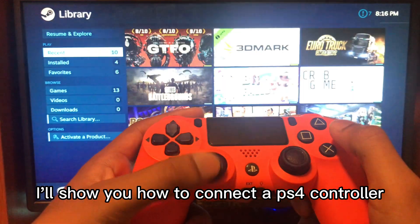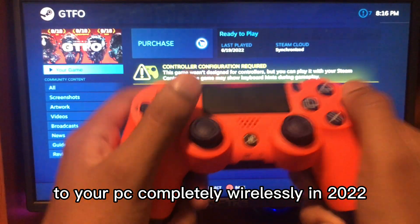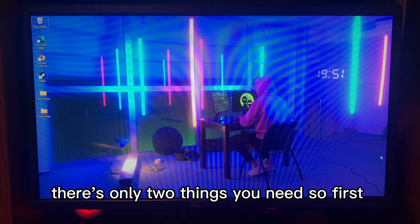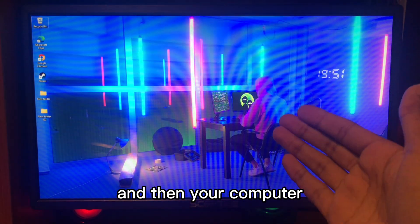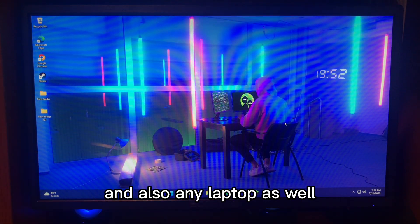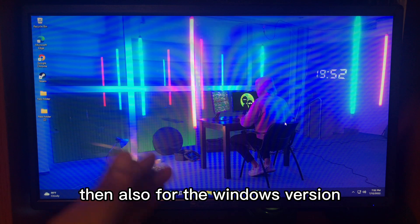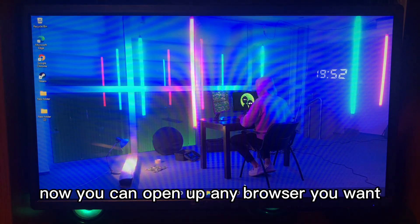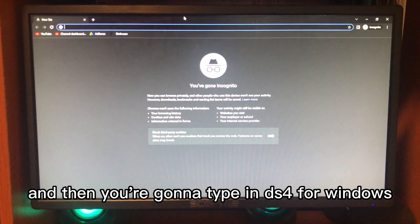Hey guys, in this video I'll show you how to connect a PS4 controller to your PC completely wirelessly in 2022. There are only two things you need: your controller and your computer. This is going to work on any PC and also any laptop, and for the Windows version it works on Windows 7, 8, 10, and also 11.